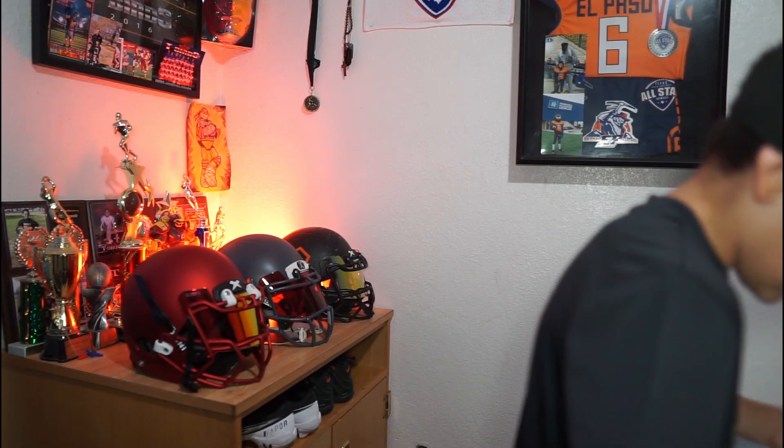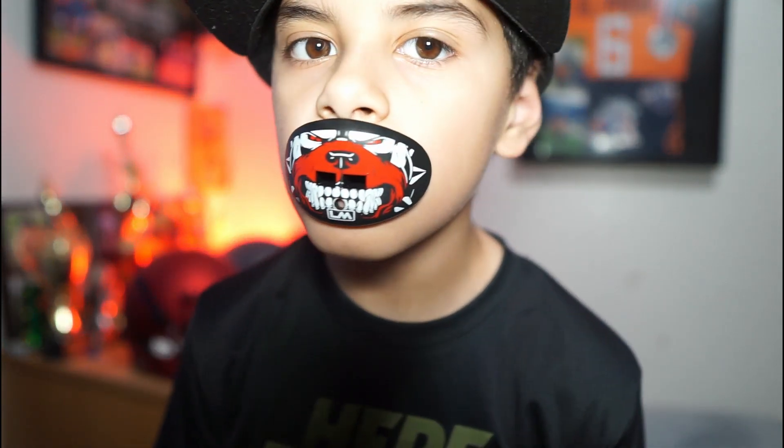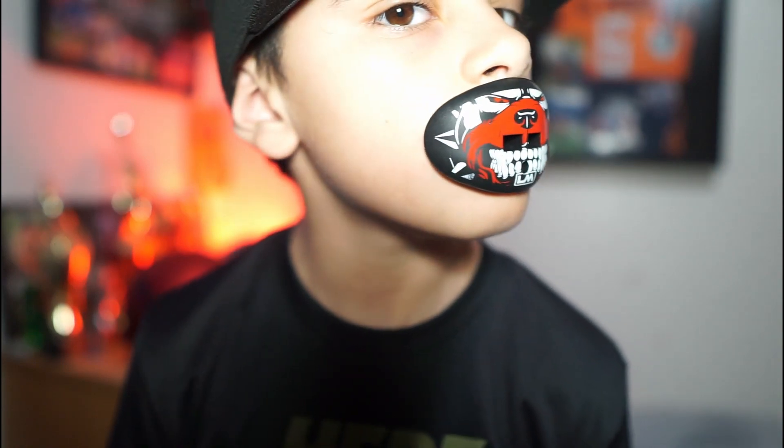This one is called Classic. Let's pop this open so you guys can see it. It also comes with the strap. This is really easy to breathe in, and these are very flexible. They are made out of silicone — very soft — and really easy to breathe through.